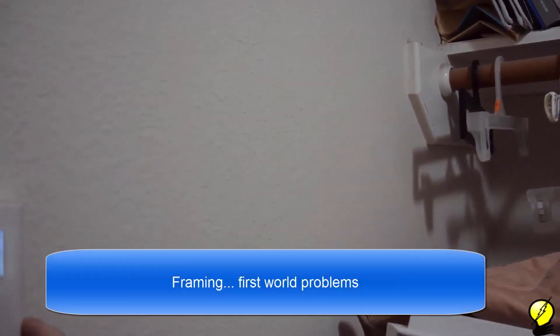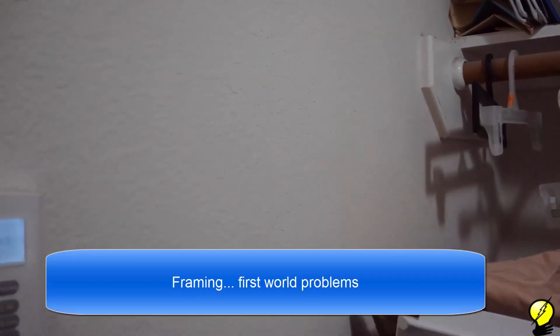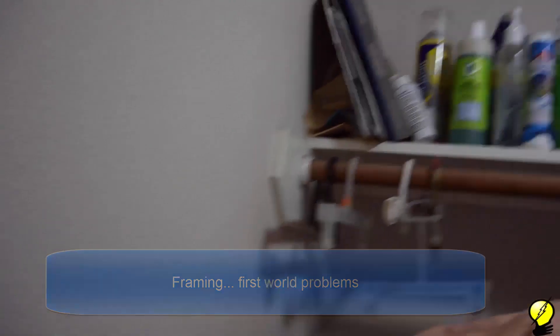Right now we're going to set the system into away mode. We've got one minute to leave the house. Let's go ahead and do that now, and then on our way in, we're going to go ahead and push one of these buttons and go into ninja mode.